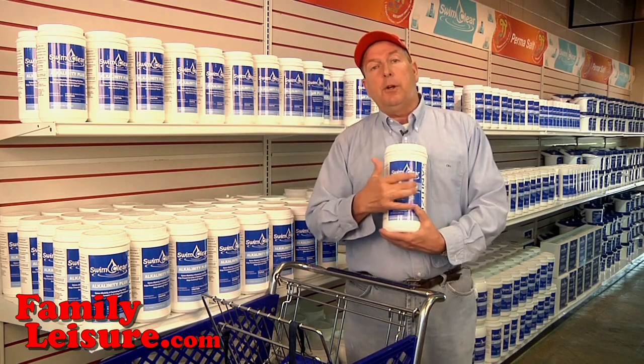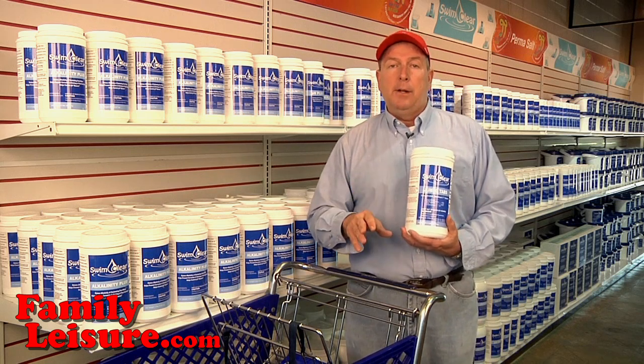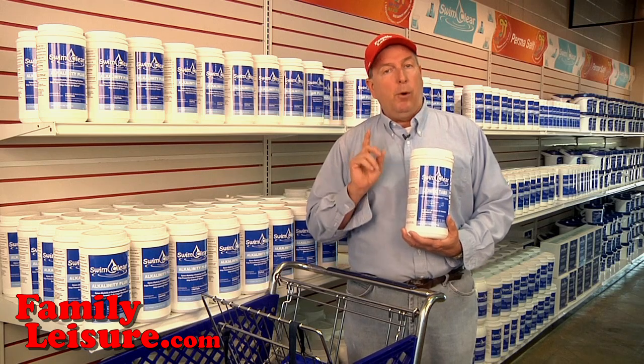We recommend the Swim Clear jumbo tab because it's a professional grade product. In this case, all three parts of being a professional grade product are important.